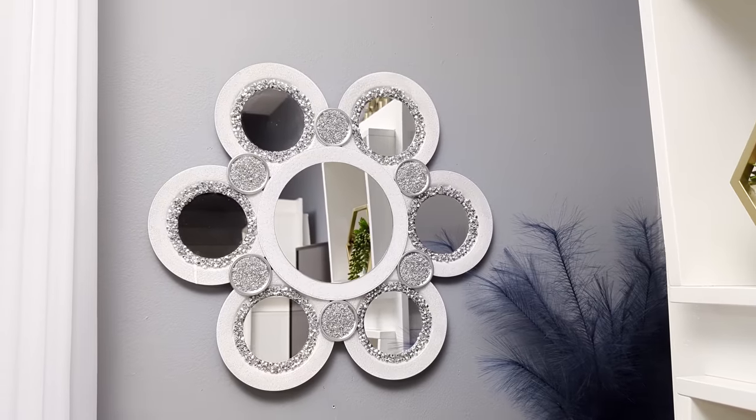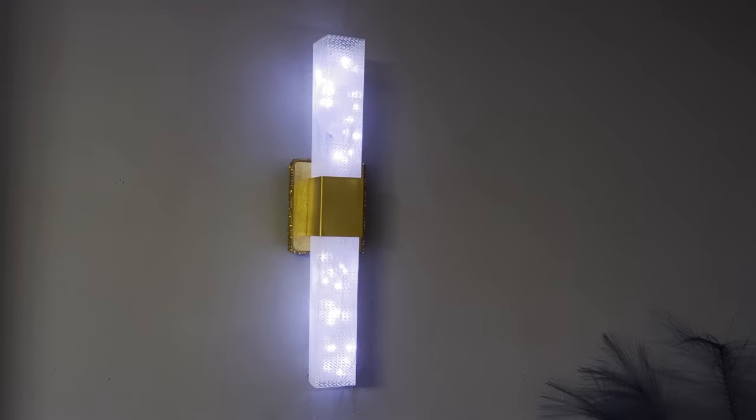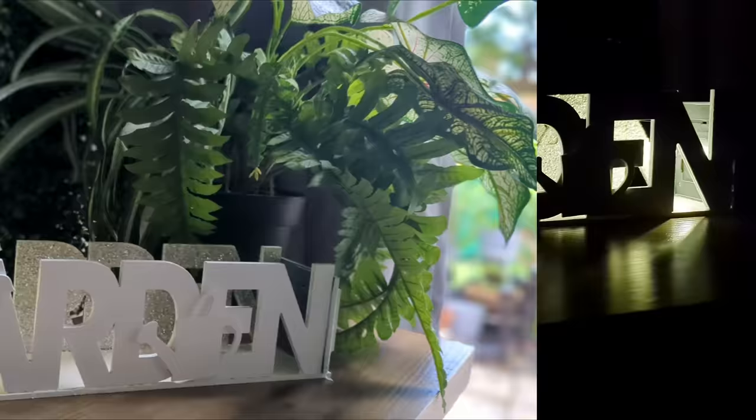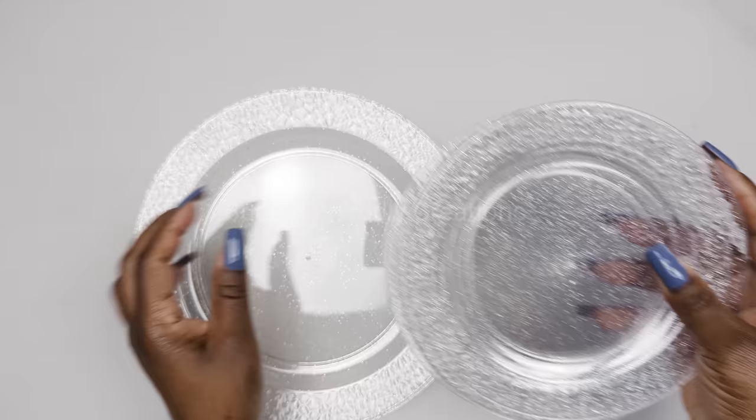Hi everyone! In today's DIY projects we are crafting with Dollar Tree items. We'll be creating some beautiful home decor items on a budget that you could use to decorate your home. For your shopping convenience, all the items used in today's DIY projects will be linked in the description box below. Let's jump right into our first project — we are making a wall decoration using plates from the Dollar Tree.